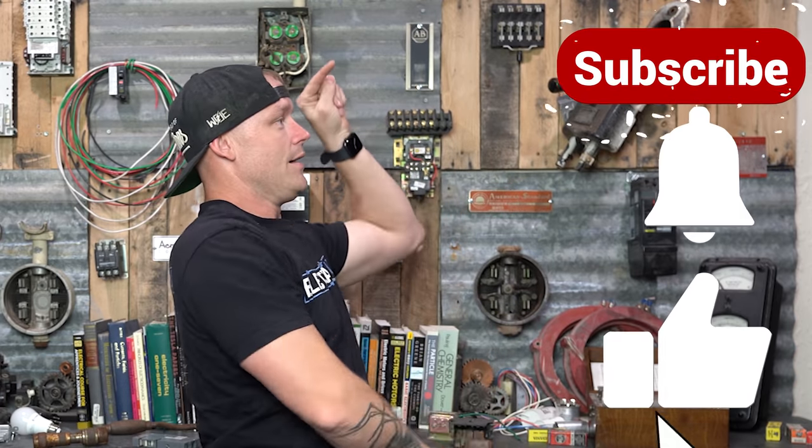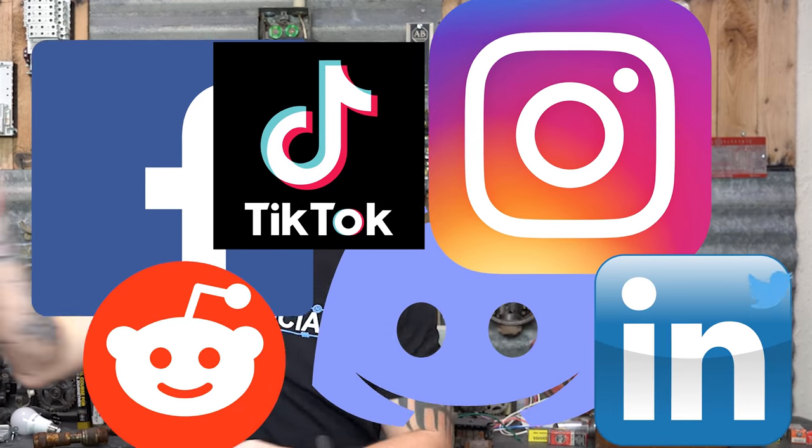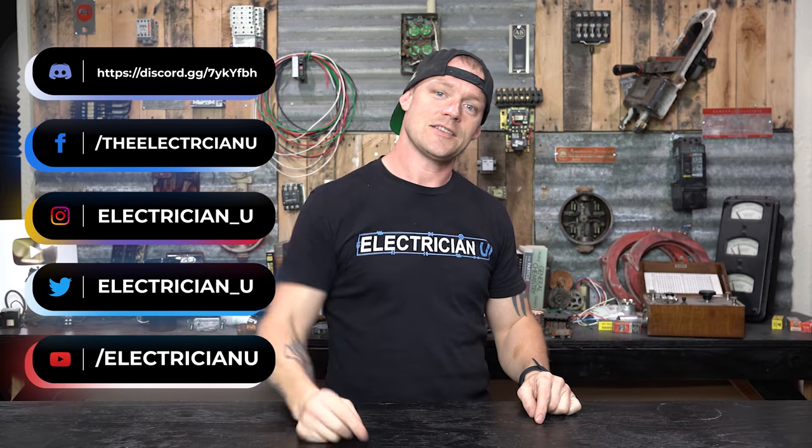Thank you guys so much for watching. Make sure you like, subscribe, join, and follow on Twitter and Facebook. Love you crazy people — see you in the next one.